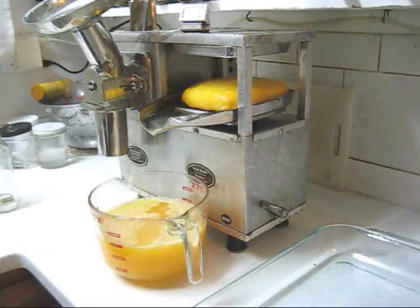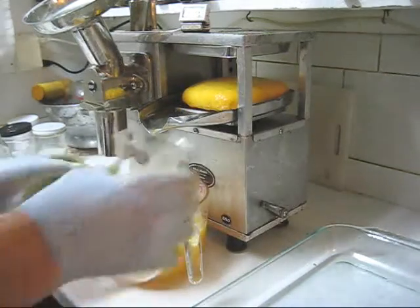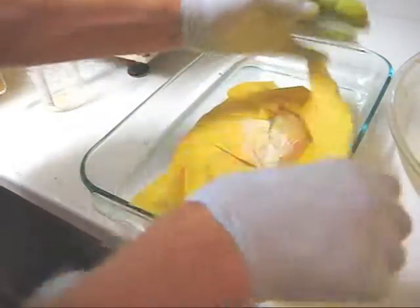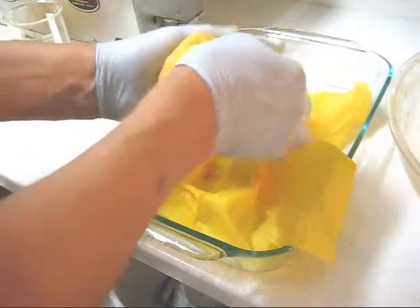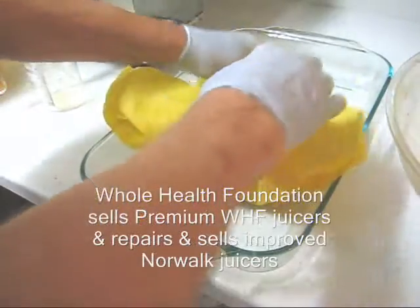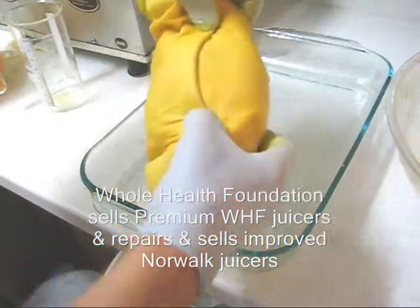What I'm going to demonstrate next, using a measuring beaker, is how much more juice we can get using a Whole Health Foundation premium model juicer. I'll take this spent pulp and form it into a very, very tight package. I have a special folding technique — fold this under one or two times — to minimize slippage. I'll do that in both directions.